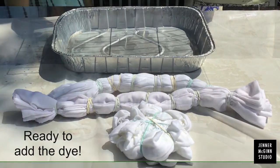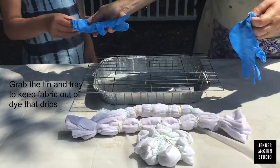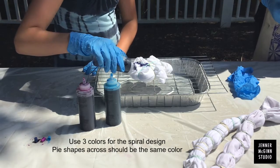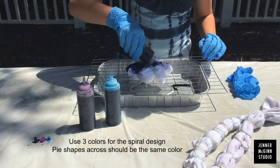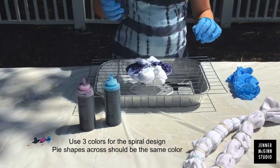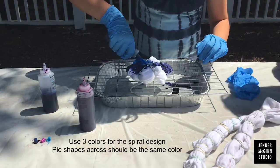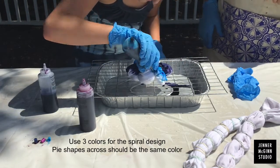Our three designs are now ready to dye. Grab your tin and your rack and be sure to get your gloves because this part gets messy. We're using three colors for the spiral design. When you do this design, you want to do each wedge one color. The wedges across from each other will be the same color. You can see now why it's important to have the tin and the rack — it helps to keep the fabric away from all the spills that happen from the dye.